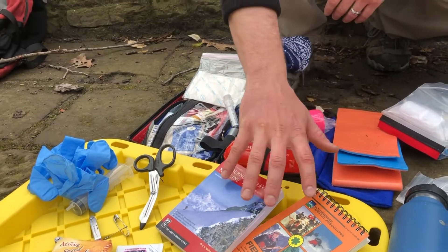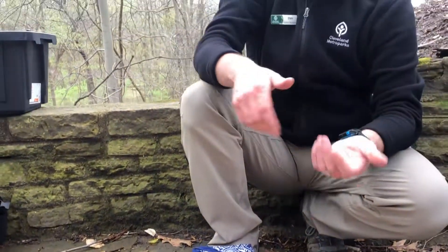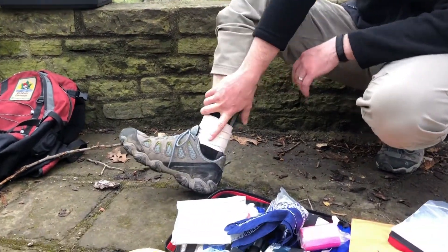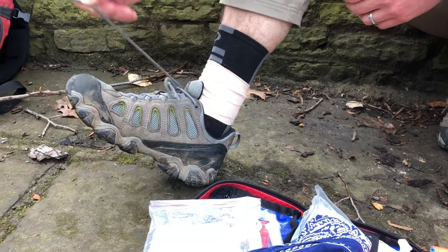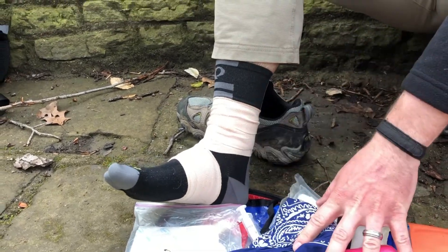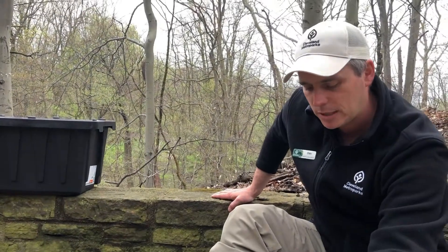There are also some field guides — not that you'd look at them while providing care, but afterward you could check whether you did the right thing, or look up how to tape an ankle. Speaking of which, you'll want to carry an ace bandage. I wrapped my ankle earlier because I had sprained it. An ace bandage is good to have if you have a stable lower leg injury.